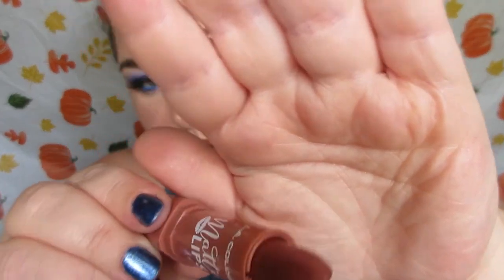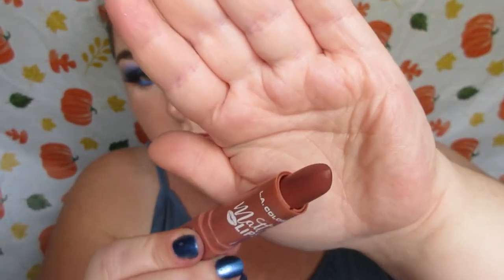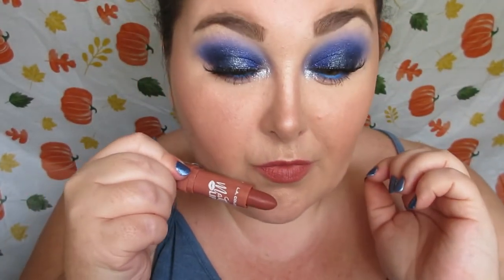This applies nice and even. This is super pigmented. It's actually a really nice and creamy, smooth formula. It's not patchy at all.